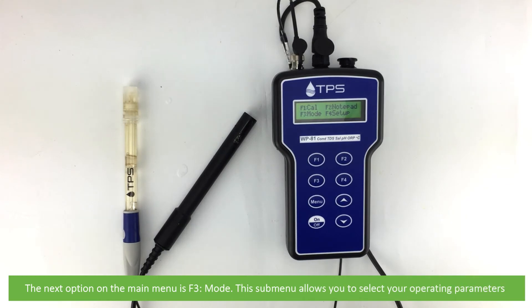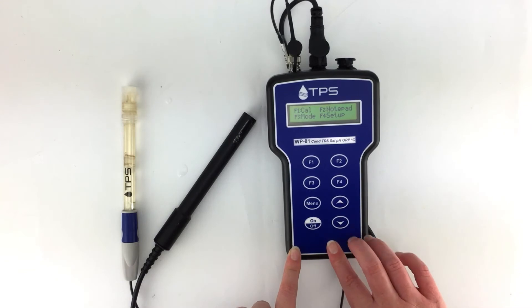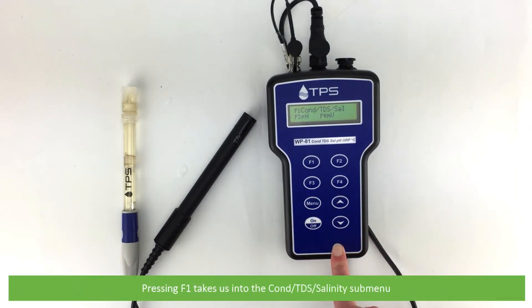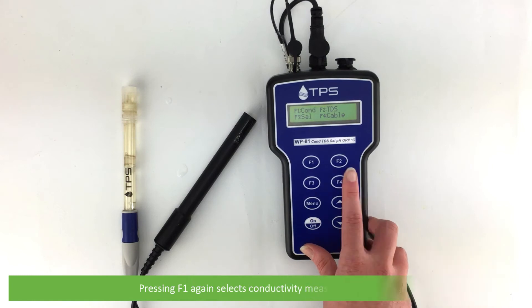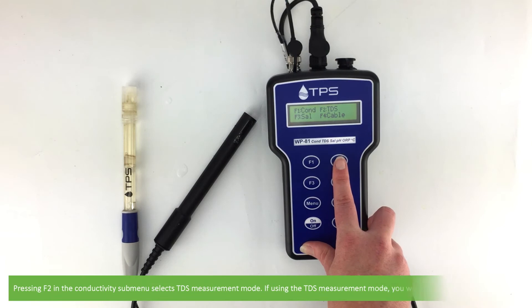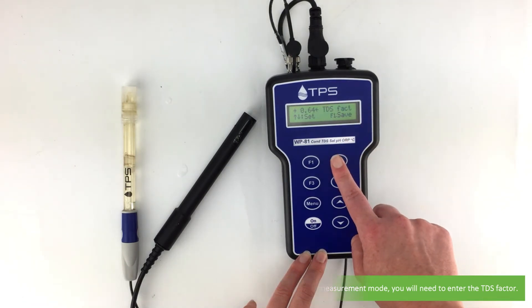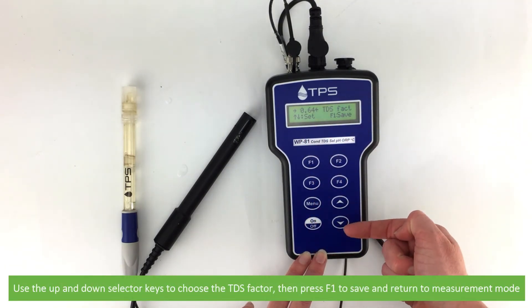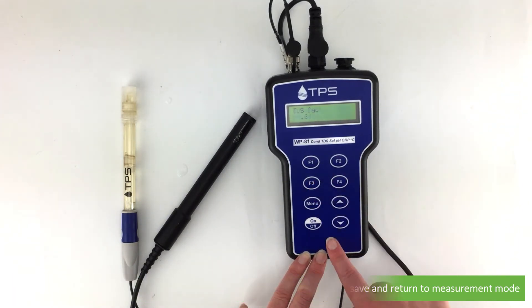The next option on the main menu is F3 mode. This submenu allows you to select your operating parameters. Pressing F1 takes us to the conductivity, TDS, salinity submenu. Pressing F1 again in this menu selects conductivity measurement mode. Pressing F2 in this conductivity submenu selects TDS measurement mode. If using TDS measurement mode, you will need to enter a TDS factor. Use the up and down selector keys to choose the TDS factor, then press F1 to save and return to measurement mode.